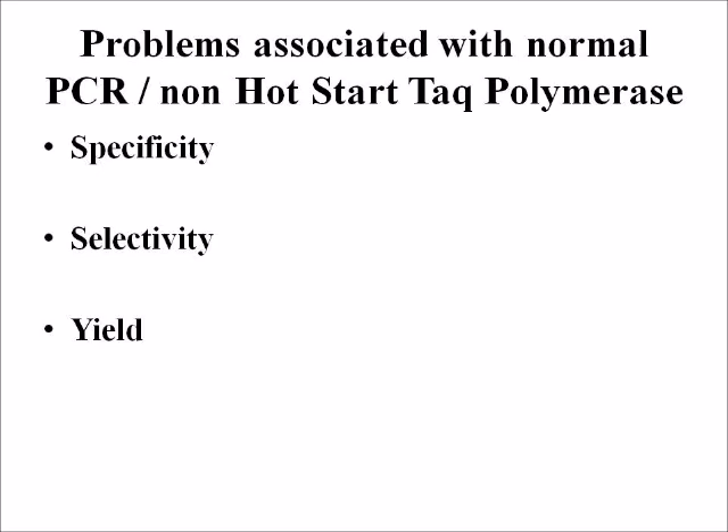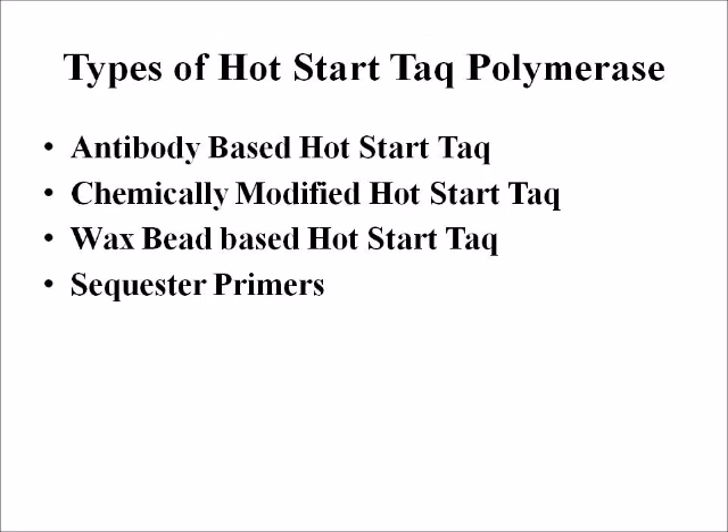There are four types of hot start Taq polymerase: antibody-based hot start Taq, chemically modified hot start Taq, wax bead-based hot start Taq, and sequester primers.